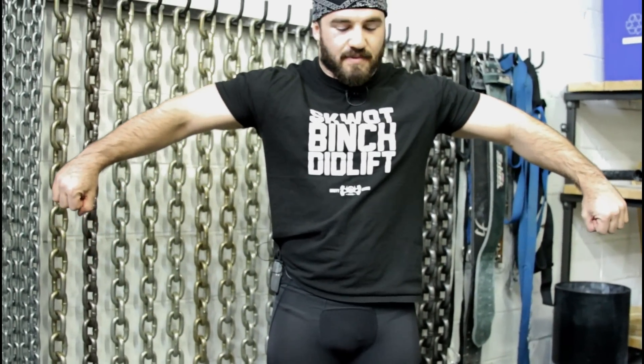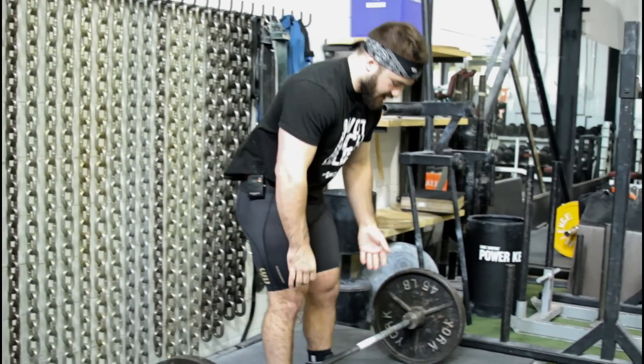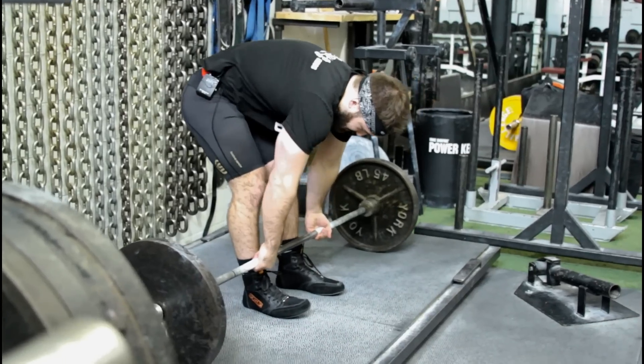Straight up and down is the most ideal grip because that's the shortest range of motion. If you move your hands out, the bar gets higher off the ground, and we want to keep it as low as possible for the most efficient movement. We're not jerking our back into a big flexed position. A completely rounded back really targets just one part of the spine, loads it up excessively, and is much harder to recover from if you're deadlifting constantly like that.